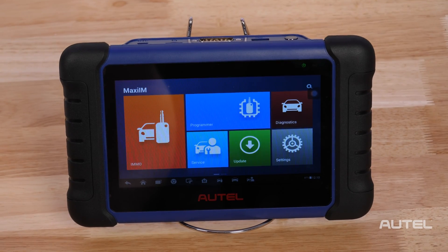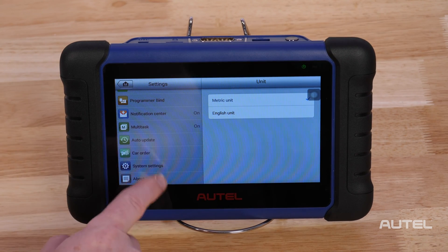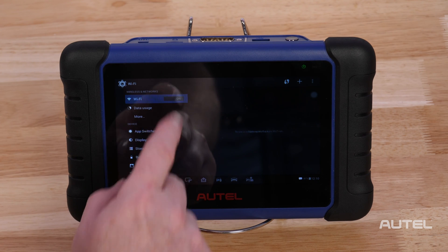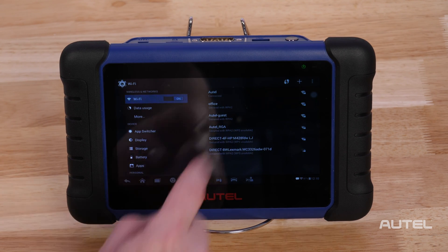Your first step should be connection to a Wi-Fi network, which you find in Settings, System Settings, then Wi-Fi. Once you toggle on Wi-Fi, select your network from the list and enter your credentials to join.